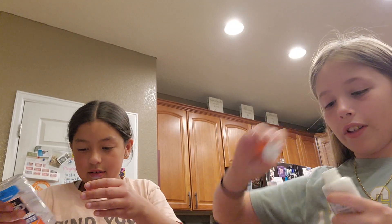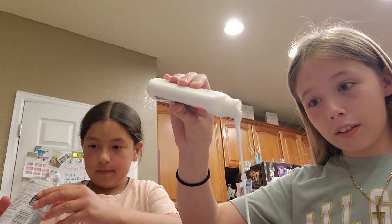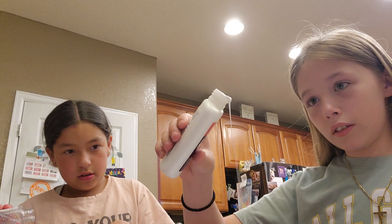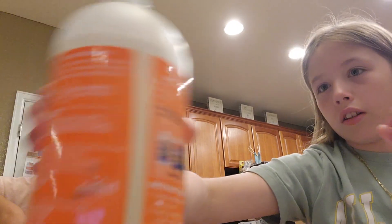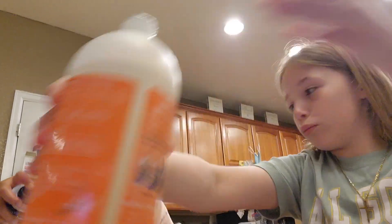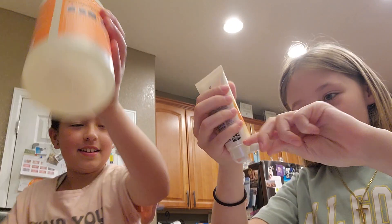I wouldn't pour all of it just in case you over-activate it. Do you think that's good? Yeah, I put a lot. Shout out to Walgreens! Time to activate mine — that is a lot. Okay, lotion time.